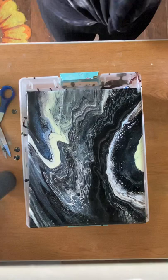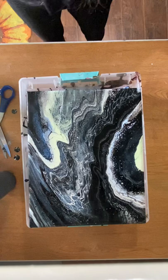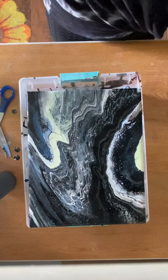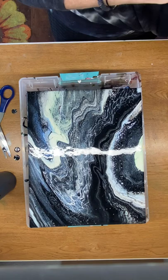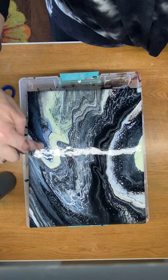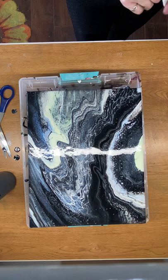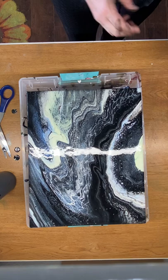I like it — very outer spacey. I think I will leave it just like it is and see how it dries. You can see the colors — there's the blue and the green. Great colors, love it. I like it — I don't know, we'll see what happens. I may leave it just like it is, or I may embellish it, put in a rocket ship or something. No, I won't do that.